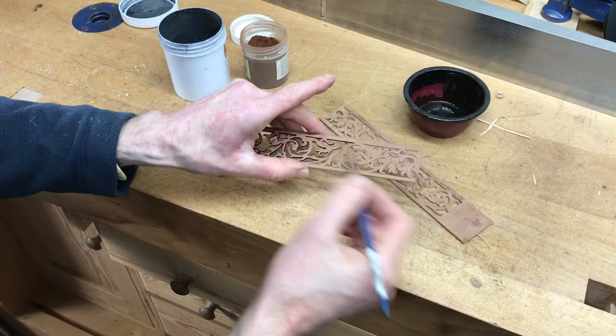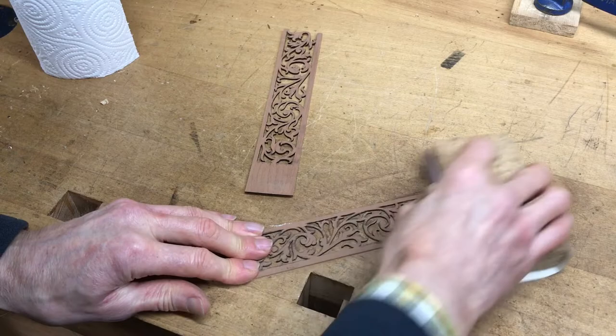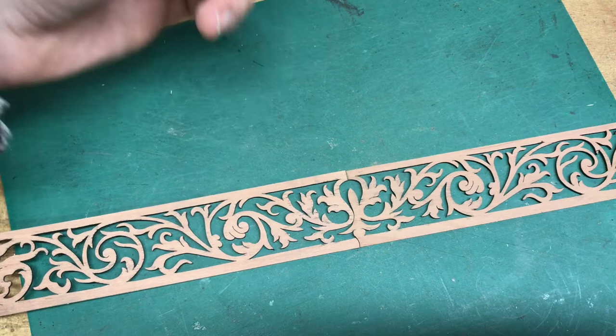You need it to look old, so when I finish this I'll be able to sand the front face down and then polish it. Once it's sanded down you can see where it's bled in — it doesn't really matter, it helps it look old. If you want to avoid that, just put a coat of French polish on before you paint the edge.